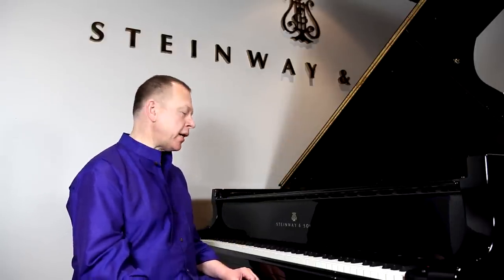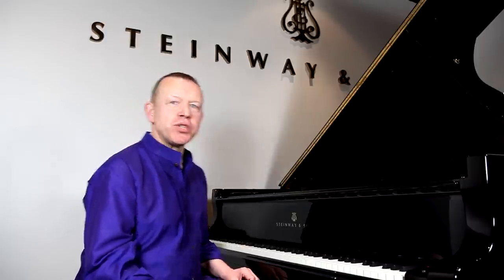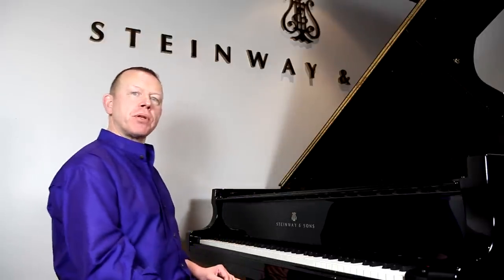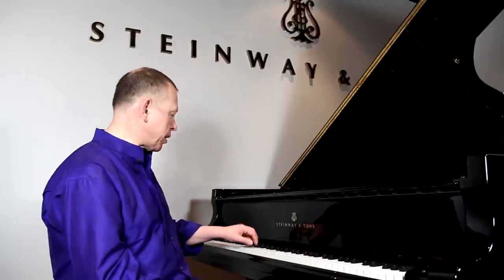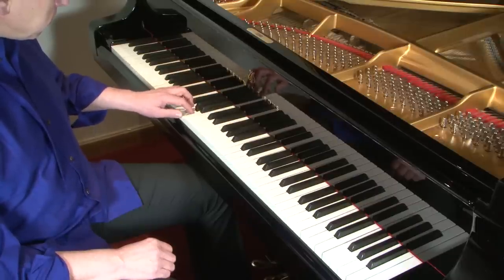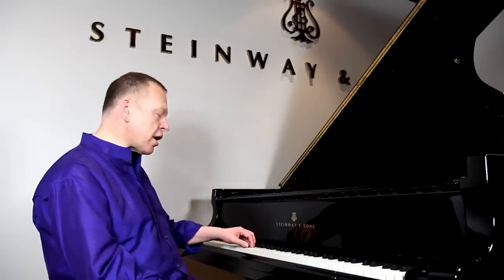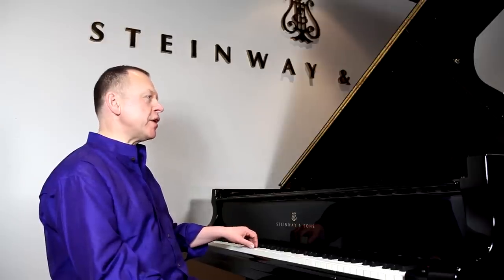Let me finish this demonstration by discussing the role of the arm in passage work. We're not just using our fingers. Starting with a basic lateral wrist movement, I'm going to take the example from the E minor Bach prelude. Do you see what I'm doing there? I'm swinging from left to right with a very free wrist.